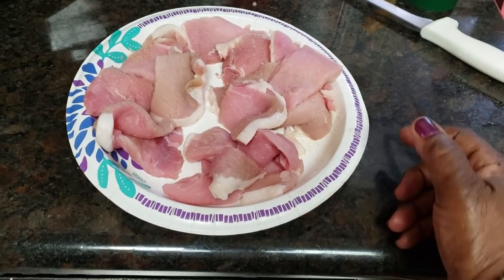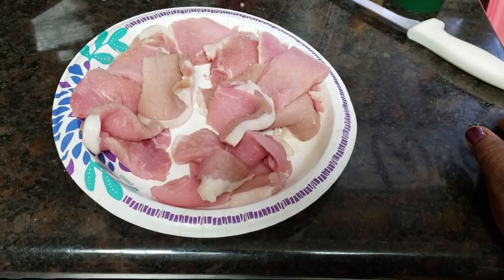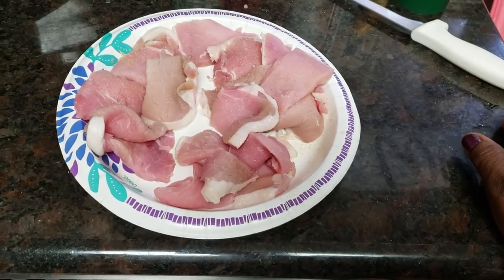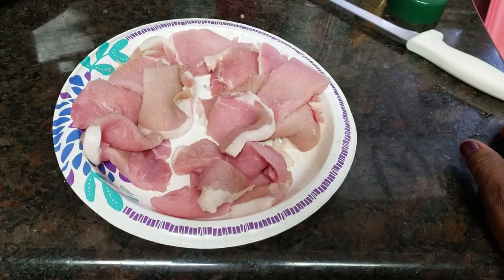Good Sunday afternoon, everybody. Come on in. It's time to do Sunday dinner. Today we're going to have a nice, light, simple dinner. I cooked so much on the 4th that I got a lot of leftovers, so we're going to incorporate some leftovers with what I'm doing today — just to give it an extra added little poof.